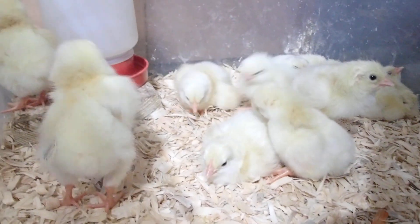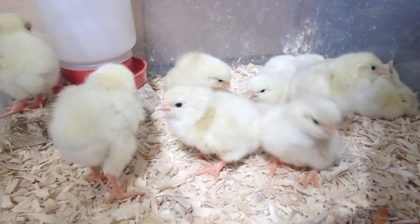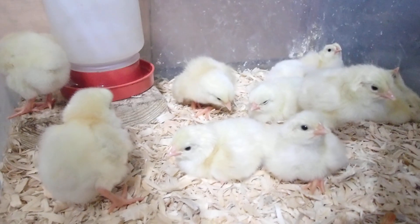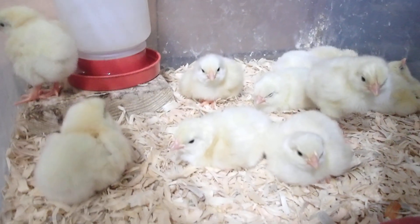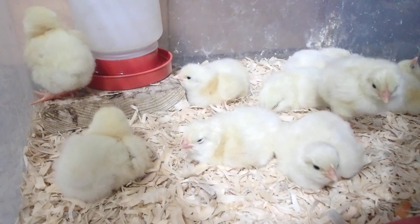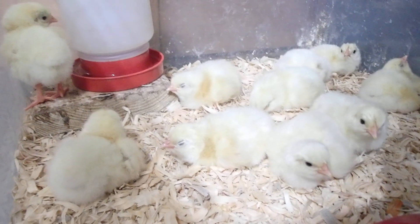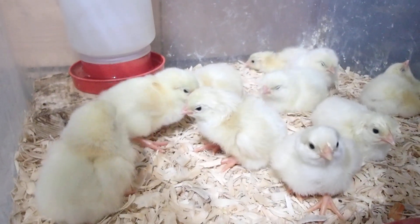So you can use these as meat birds or laying chickens. They lay big brown eggs. We get a lot of double yolks from these guys too. So pretty neat. We've got ten so far hatched out, and there's still about ten more eggs in the incubator, so hopefully we'll get a few more.